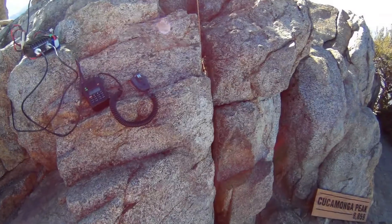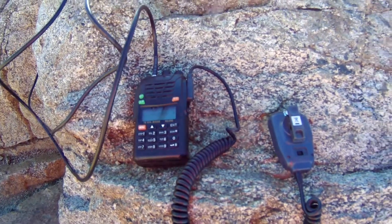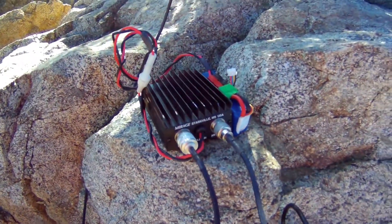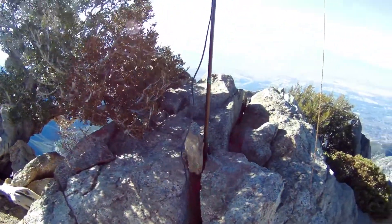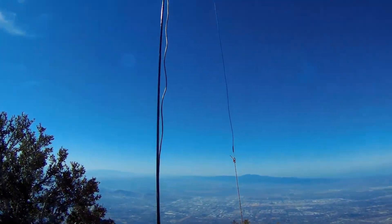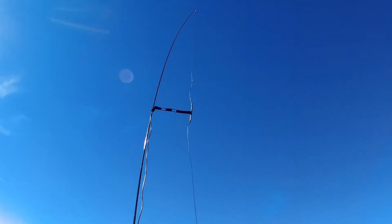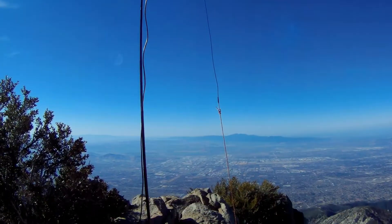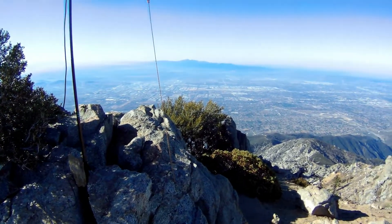Alright, quick tour of the setup here today. Woshun handheld 5 watts feeding into the Mirage B34 amplifier, powered with a little lithium ion battery, with maybe 10 feet of RG8 coax up into an extended double Zepp hung vertically, center fed — should give us some pretty good coverage. Should be able to put 35 watts out with about 6 dBi for that antenna.